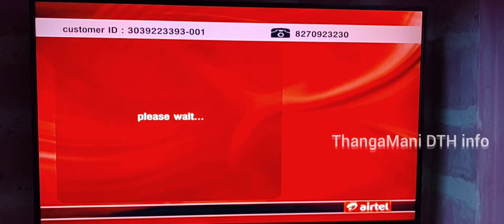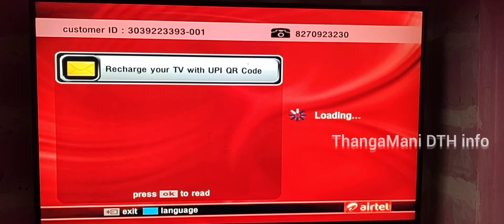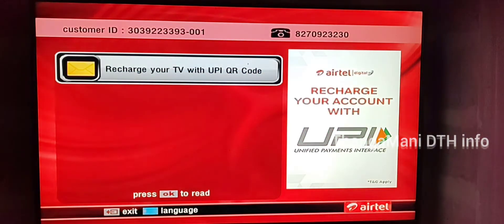You can see the red button. You can see the customer ID number — it is 3039223393. This method uses the ID number plus phone number.